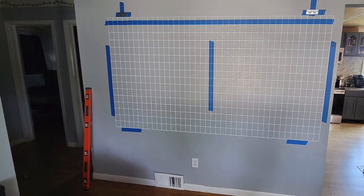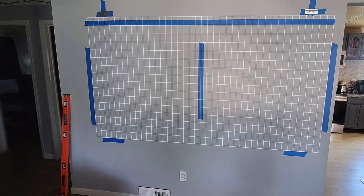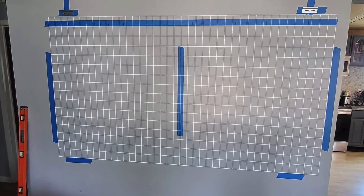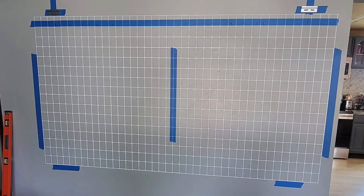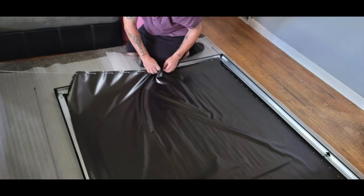Following the installation of the projector to the ceiling mount, run the test pattern option in the projector's menu and put that pattern in the display area where you will be mounting your projector screen. Remember to measure the size of your projector screen from corner to corner, left to right, up and down, so you understand exactly what size image you need to display with the test pattern.